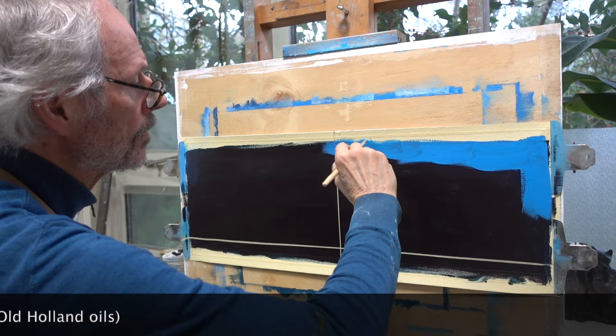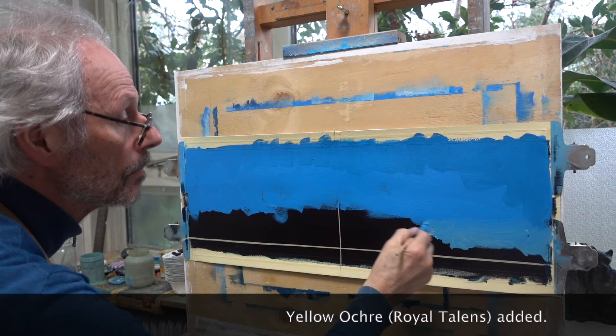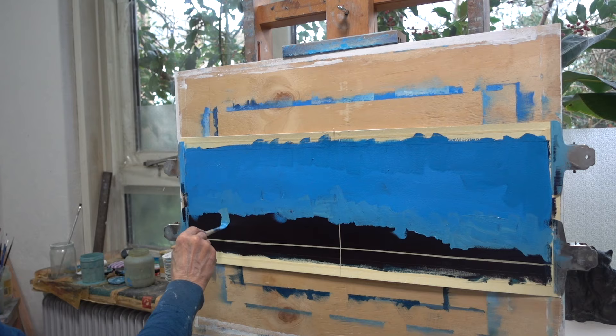The first layer of oil paint is a mix of Kings blue dark and Scheveningen blue light. Closer to the horizon I add a little yellow ochre, which gives the mix a greenish hue. This change in the color of the sky often happens in particular when the sun is low.